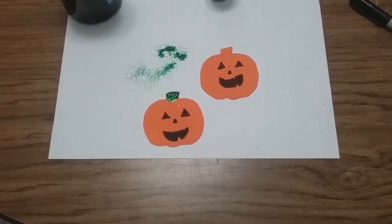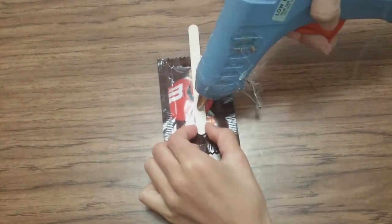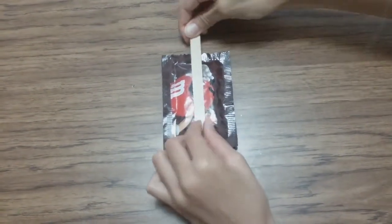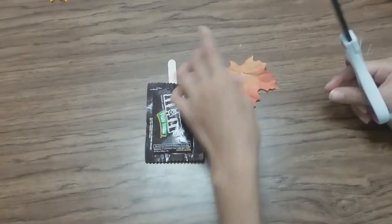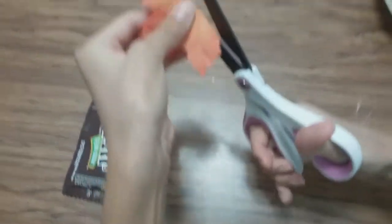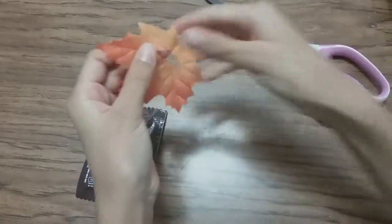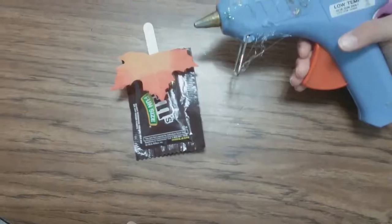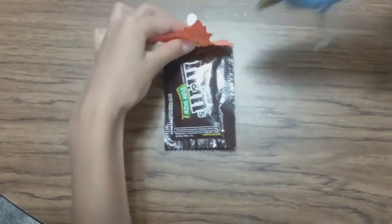Here's our glamorous scarecrow face — it's so pretty. First we're going to hot glue the popsicle stick onto the M&Ms but make sure not to melt them. Take your leaf, bend the top part over and cut a little slit — just a little one — and then put it over your popsicle stick like so.